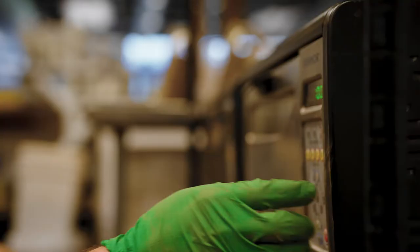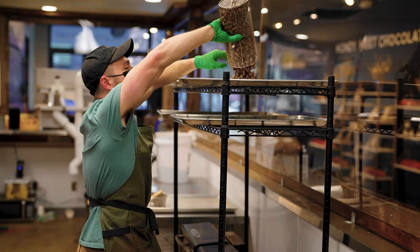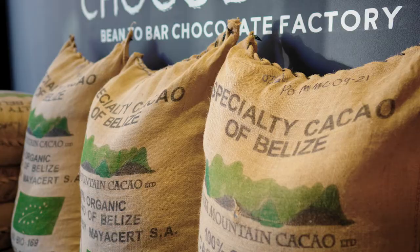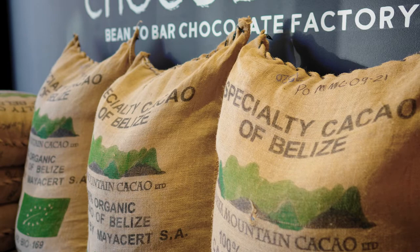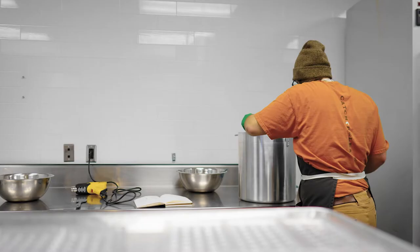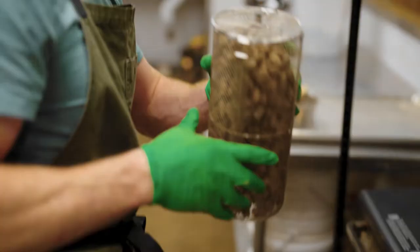It's the same idea as roasting coffee — you roast coffee to get the most flavor out of it. Roasting is the most critical part of flavor development in chocolate. If you eat a raw cacao bean, it has sort of a fermented, wet taste. When we get a new bean or a new origin, we spend a good amount of time testing different roast profiles and times to find a profile that suits the bean.